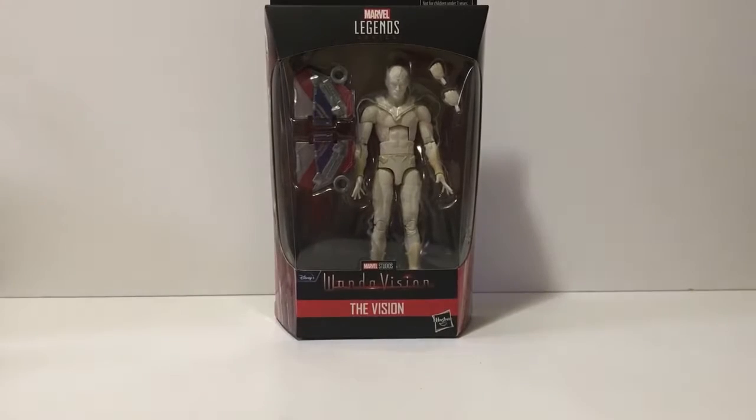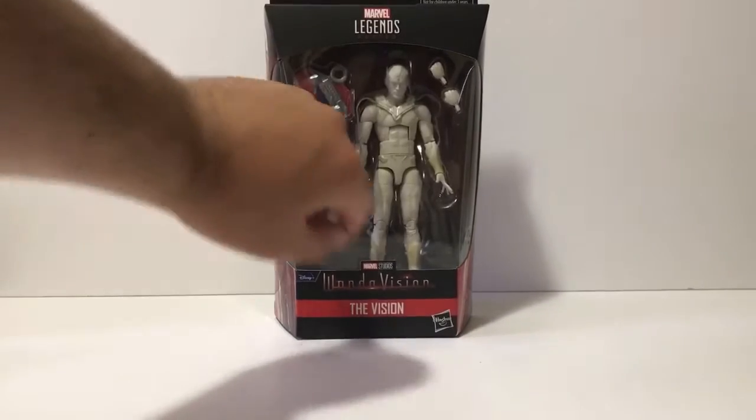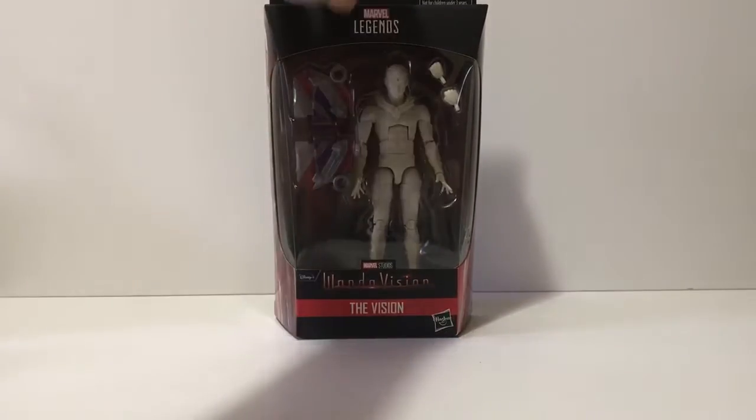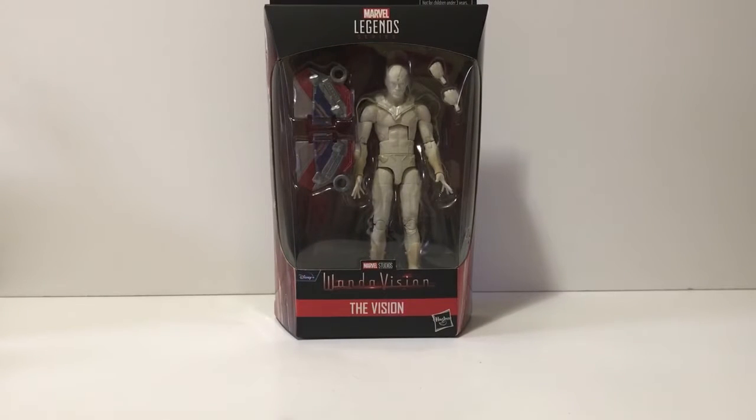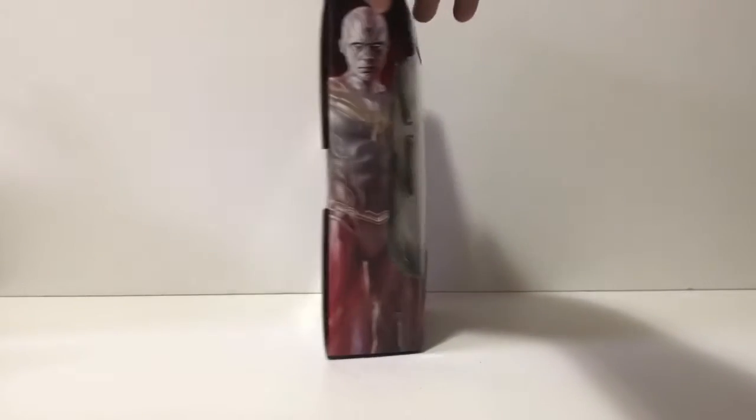One of the Avengers has passed away but has resurrected in the Disney Plus TV show WandaVision. This is not the Vision we know and love — this is White Vision. This is a Marvel Legends series build-a-figure of Captain America, also known as the Falcon. It does come with the bat piece to build the wings. This is the White Vision from the series, not the regular Vision — I really dig this one.